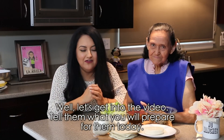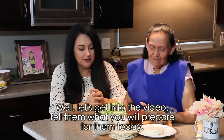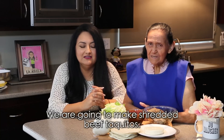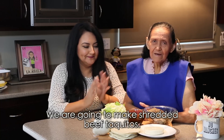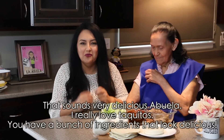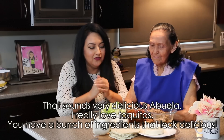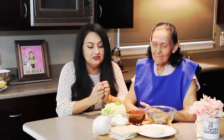Bueno abuela, hay que meternos luego al video. Diles, ¿qué es lo que vas a preparar para ellos en este día? Pues ahí nomás vamos a hacer unos taquitos enrollados de carne de res. Eso suena muy delicioso, abuela. A mí me gustan mucho los taquitos enrollados y aquí tienes un montón de cosas que se ven deliciosas.